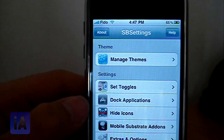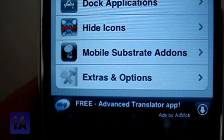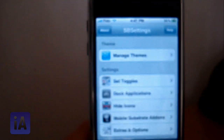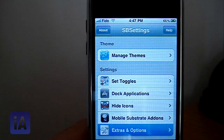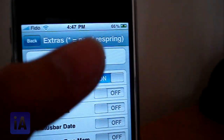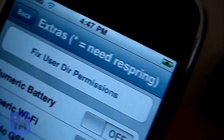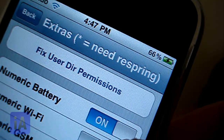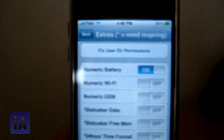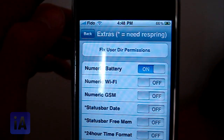Now go to Extras and Options, and you're going to turn on Numeric Battery. Once you do that, you get the percentage up there. If I turn mine off it goes away, turn it on and it comes back. So I'm going to keep it on. That's all you have to do — it's pretty easy.